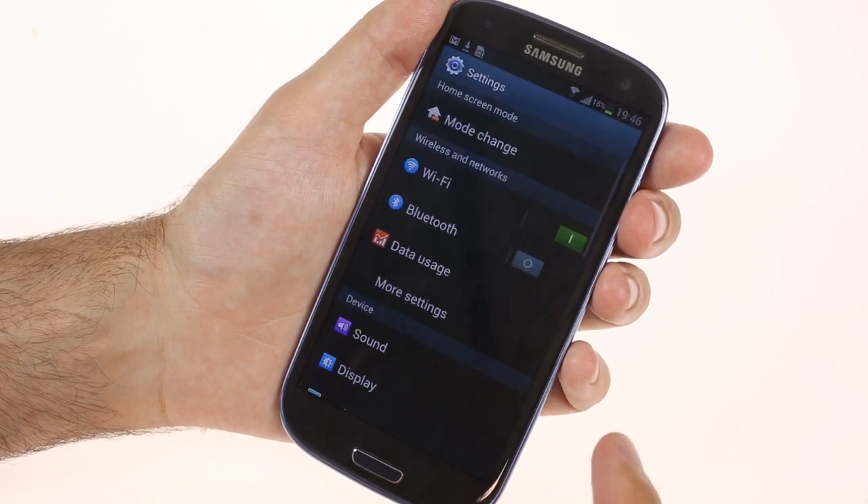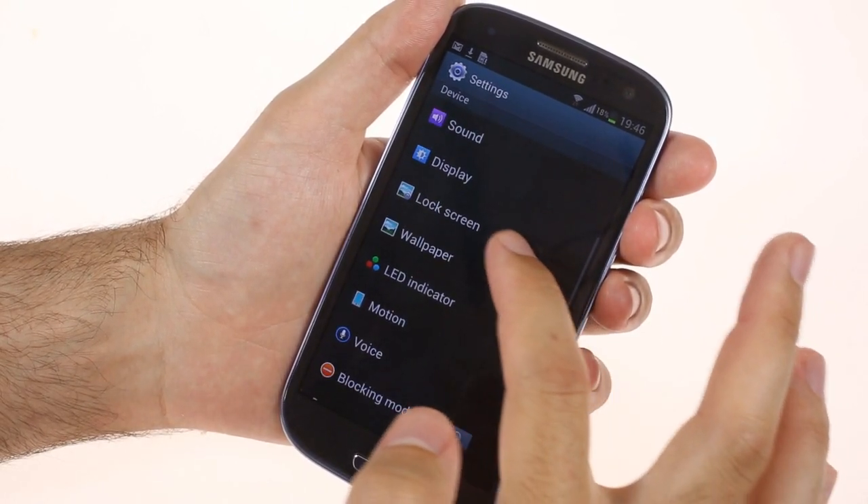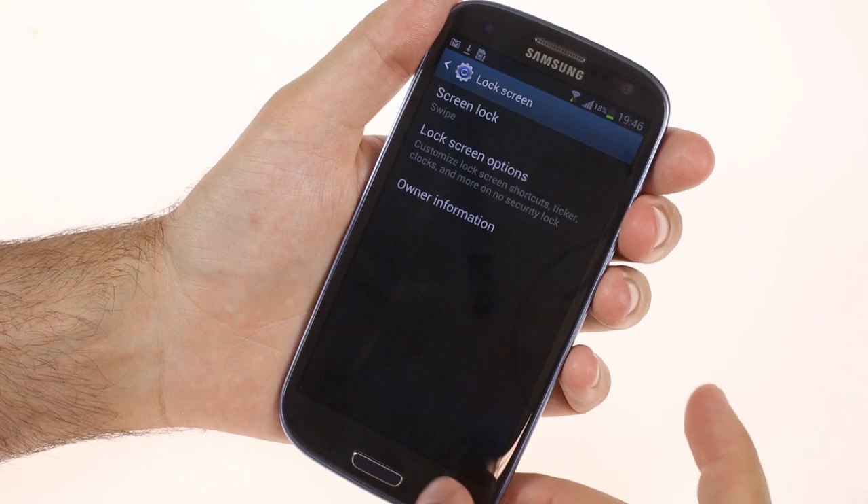The settings menu has been reorganized, so you'll find some important options quicker, like the lock screen customizations.